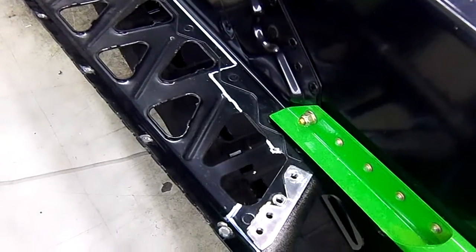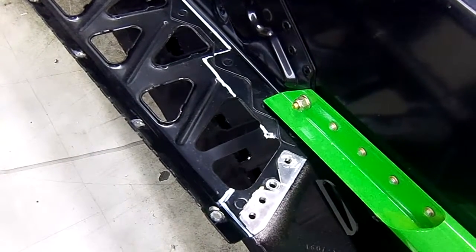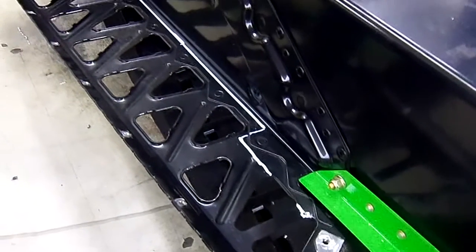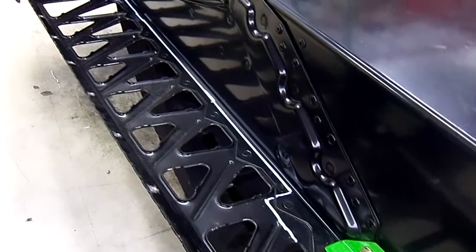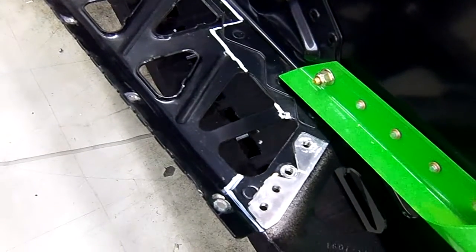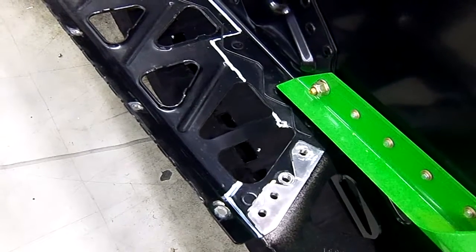Once the rivets are taken out, you'll expose the running board portion that needs to be cut out. From the back, you'll see where the white lines are by the rivets. We cut right along the one brace and then approximately a quarter inch in front of the back rivet.